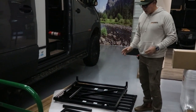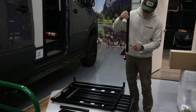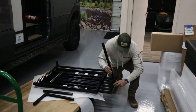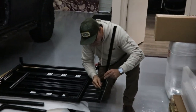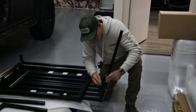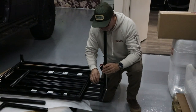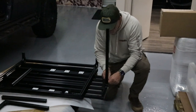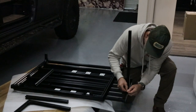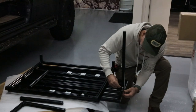Now that everything is unpacked, grab your three legs. For the first leg, the smooth face goes facing out and the cap faces up. Take this leg — it has three T-nuts — and slide it into the grooves on the frame. You have to be patient and line them all up vertically so they slide in. Then tighten the bolt on the leg first, then tighten down the L-bracket.